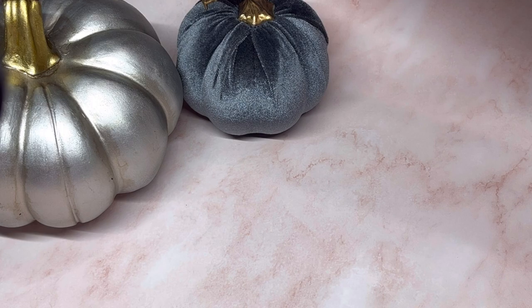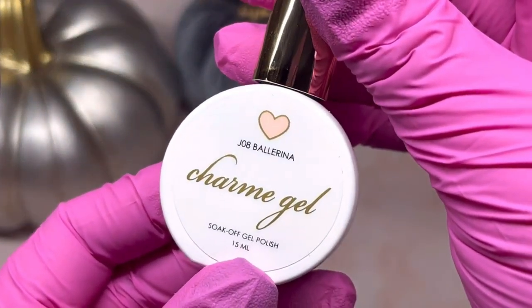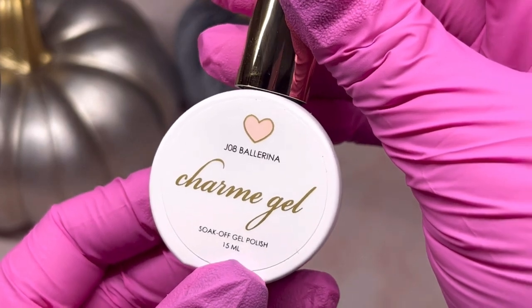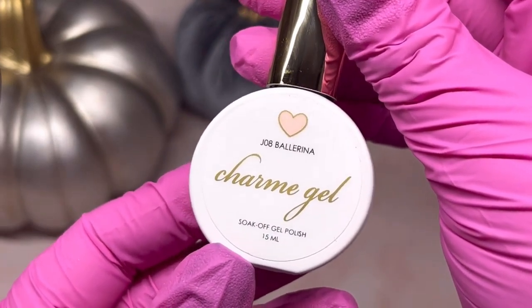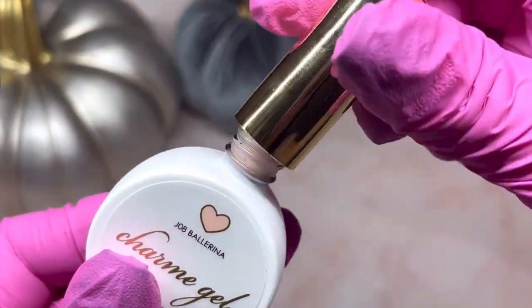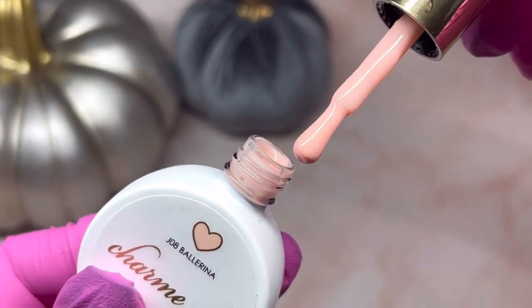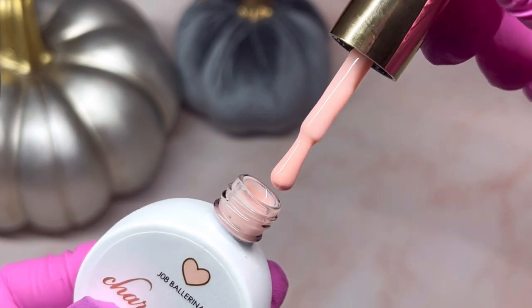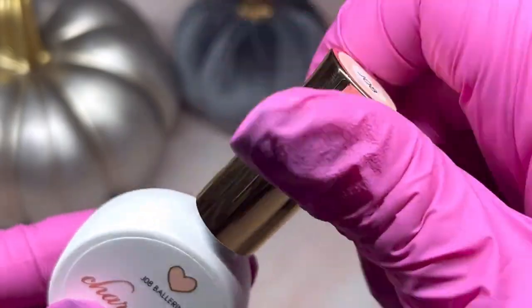The next one I chose was Ballerina — it's a jelly polish and I don't have this one yet. I have so many of their jelly polishes, they're my favorite. I'll do two coats of this with a 30-second cure on each and show you what it looks like on the actual nail. It's a sheer polish — kind of a pinkish sheer color — it's really pretty.